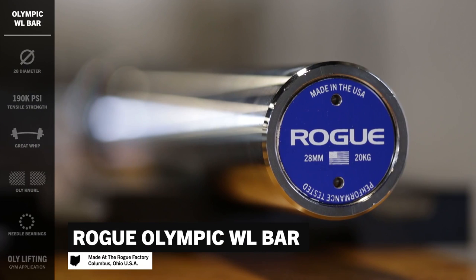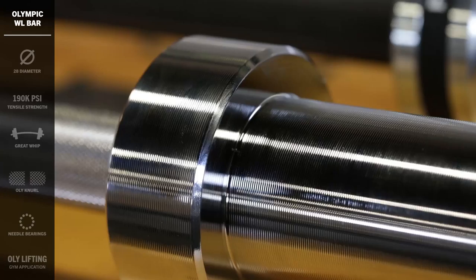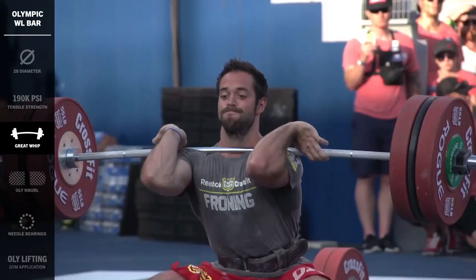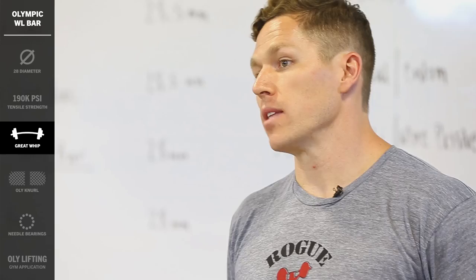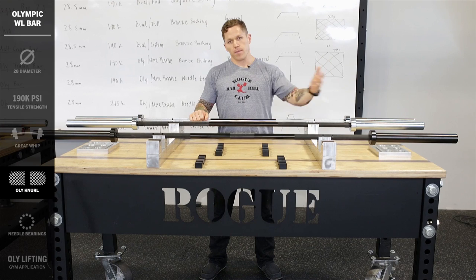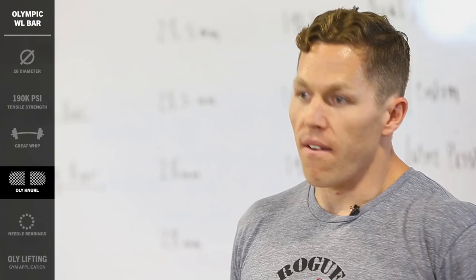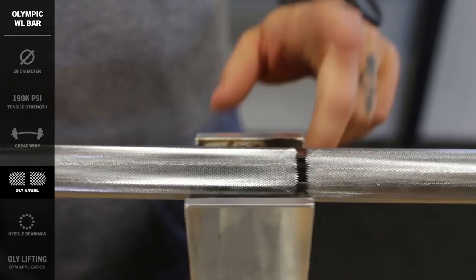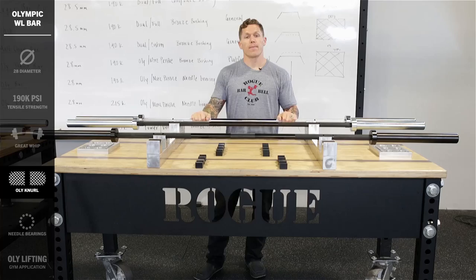Next, let's take a look at the Rogue Olympic Weightlifting Bar. We set out to create the greatest Olympic weightlifting bar on the market, and we feel like we've hit our mark. It's a 28mm bar, 190K tensile strength, so it's going to have great whip — bending and returning to straight very nicely with each lift. We spent six months to a year refining the knurl, sending it out to different weightlifters and having them send it back with feedback. It's a little more passive than the Ohio Bar, with a single knurl mark for Olympic weightlifting.